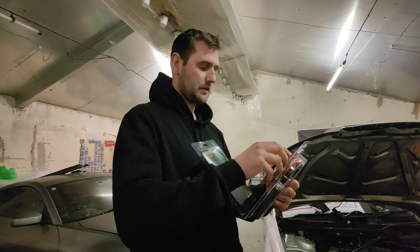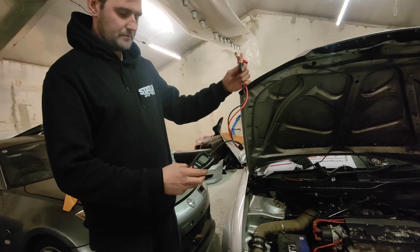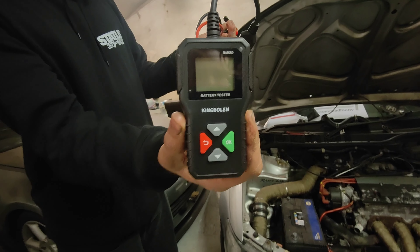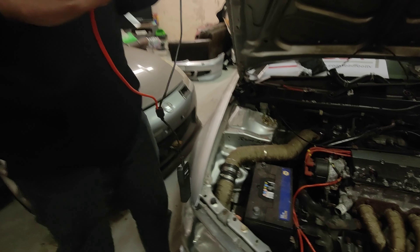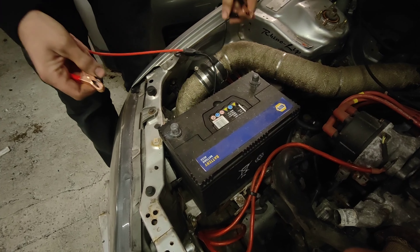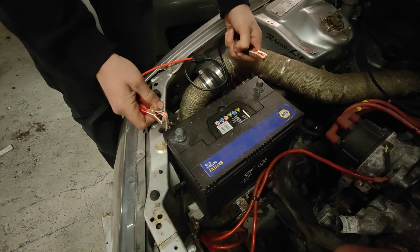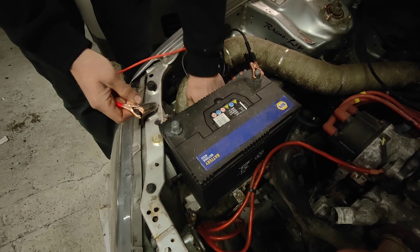Very simple packaging, but it doesn't need to be fancy. So that's what it looks like. It's literally just a case of making sure you've got some charge in your battery — you won't be able to test it if the battery is completely dead because it needs power from the battery to run. You just hook it up and you can see it lights up straight away.